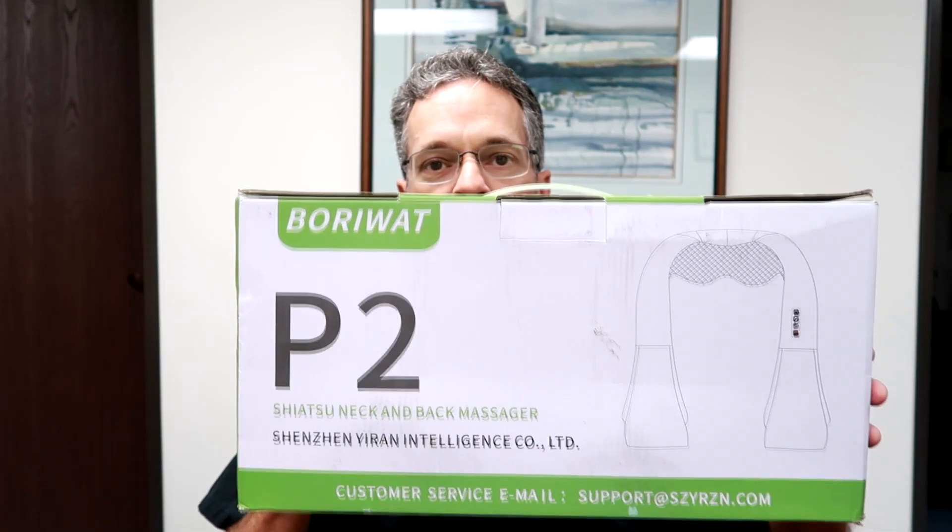So this company sent me this product and I'm going to open it right here, just right in front of you. We're going to look at it. There's a link down below. Now, this company sent this to me, but I'm not sponsored by the company. I'm opening this right now in front of you to show you my impressions as a chiropractor with these home massagers.